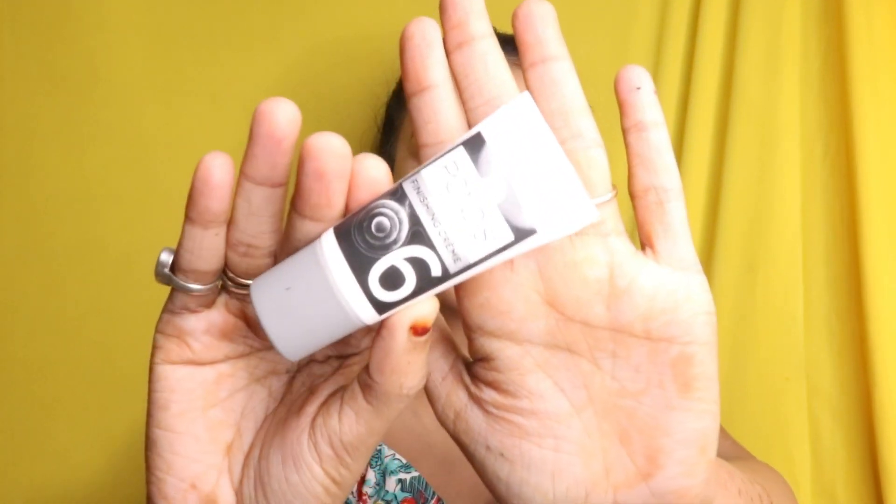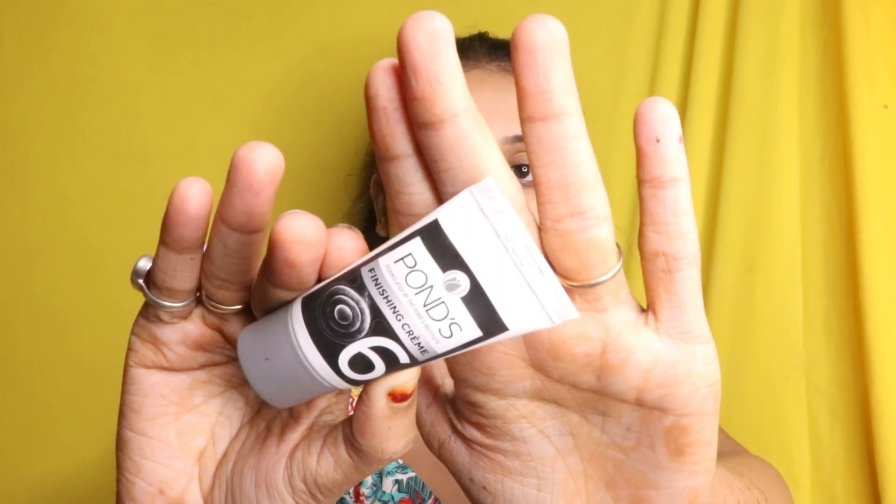Finally the last step — this is Pond's Nourishing Creme, Step 6. It says take the cream on your fingertips and gently apply it all over your face and neck.